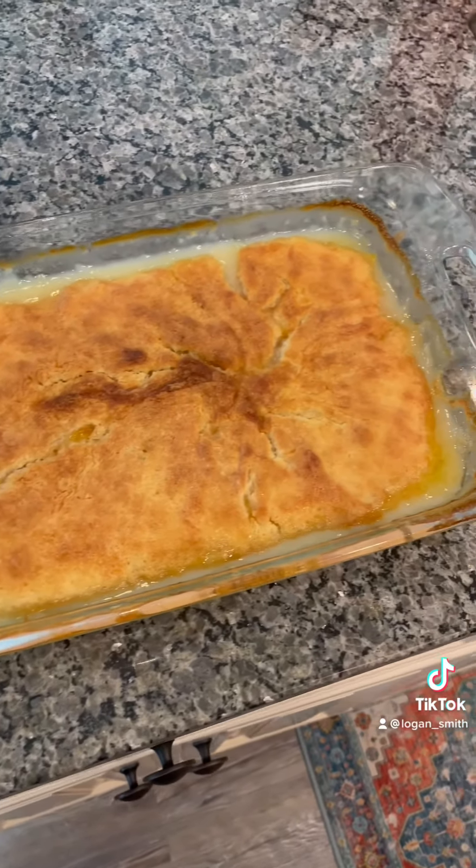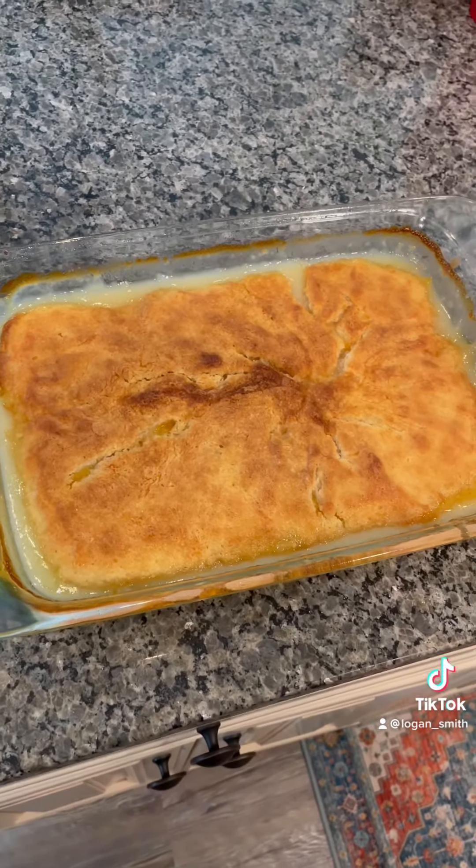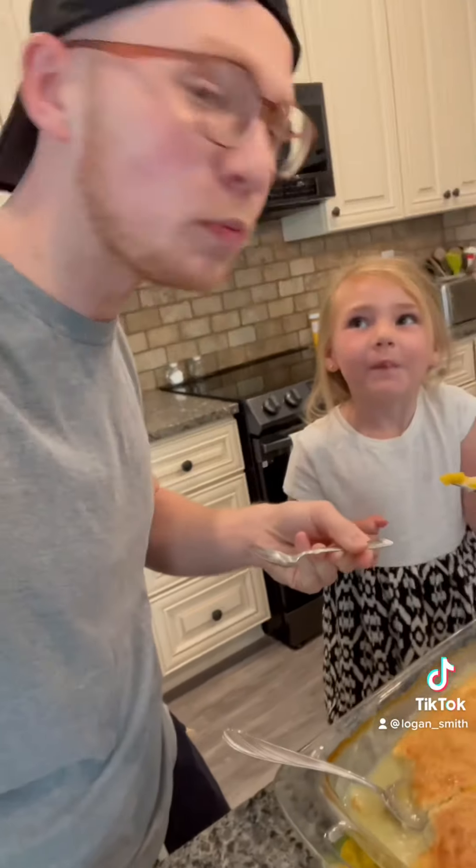Our cobbler is done! We took it out of the oven at exactly 45 minutes and this is what it looks like. We're going in for a taste test — is that good? It's good, y'all!